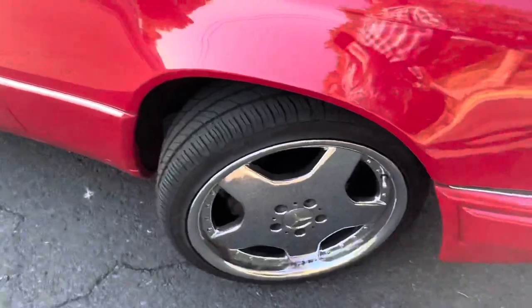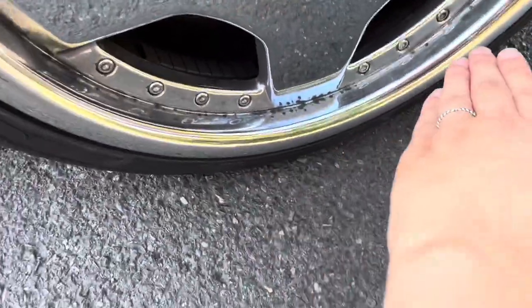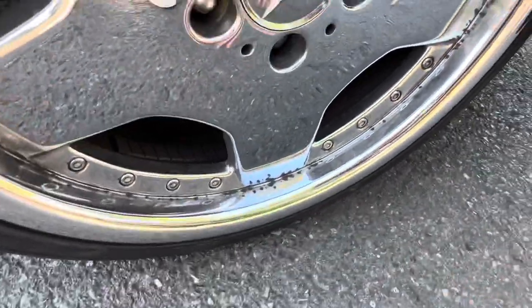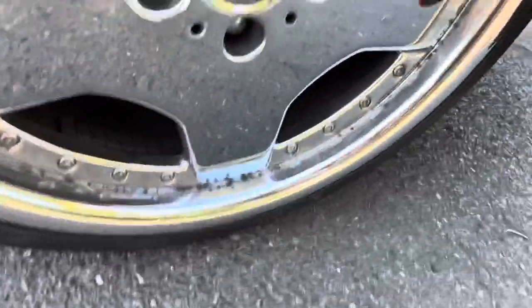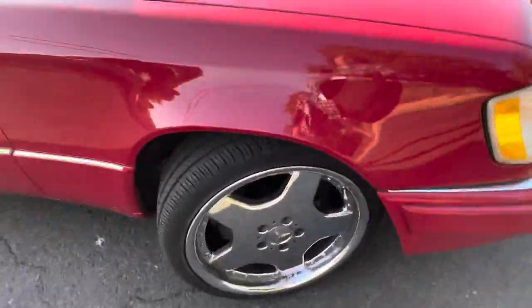We're going to get rid of the current turn signal housings and go completely clear with amber bulbs instead. We're also going to get new rims because what looks like dirt on these is actually the chrome wearing off — I've tried cleaning them, it's not dirt, the chrome is literally peeling. They're old, they look beat up, so we're getting new ones and we'll probably black those out too.